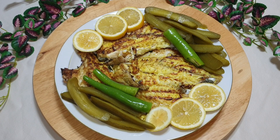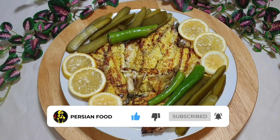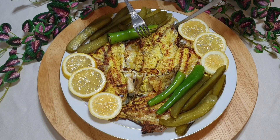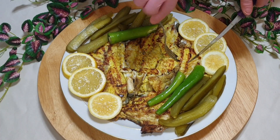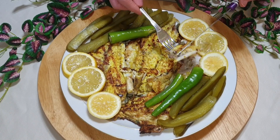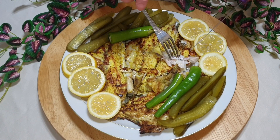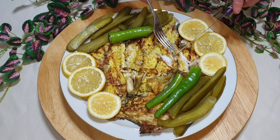دوستان نازنینم، به همین راحتی خودتون هم ماهی درست کنید! امیدوارم خوشتون بیاد. ویدیو رو لایک کنید، کانال رو سابسکرایب کنید تا ویدیوی بعدی. خدا نگهدار دوستان عزیزم! یه طرف ماهی رو سرخ کردم، طرف بعدی رو هم سرخ کردم. ببینید، چقدر فوری آماده میشه! حتماً برای خودتون درست کنید!